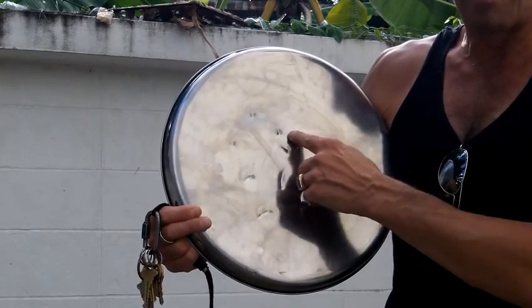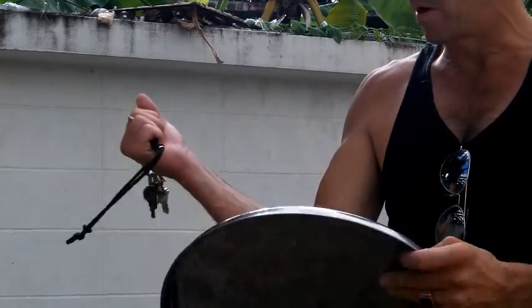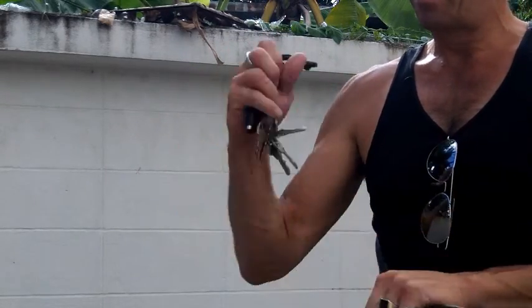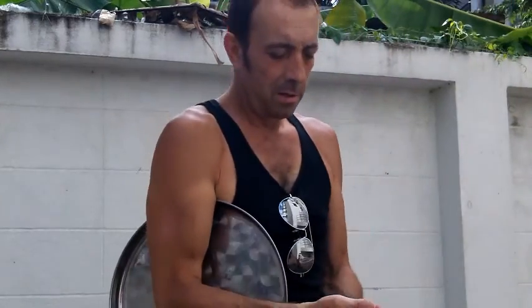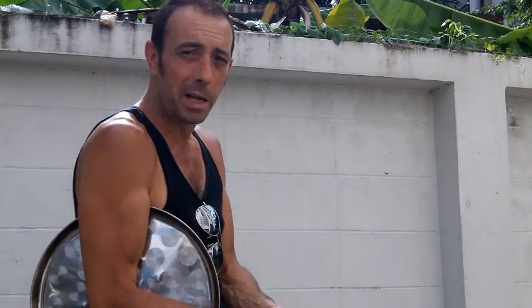Nothing's been banged into this with a hammer or an awl or anything. It's just the bot end here — pulling this thing out, wrapping it around my hand and striking it. Let's do a few more takes on this. I want to make sure everybody understands the strength of the sharpshooter bot end.